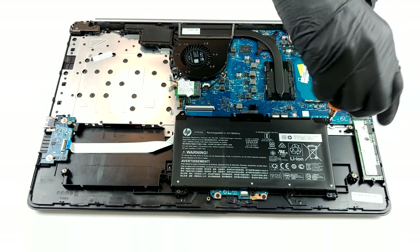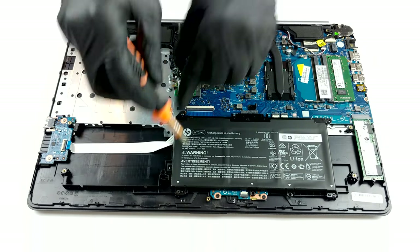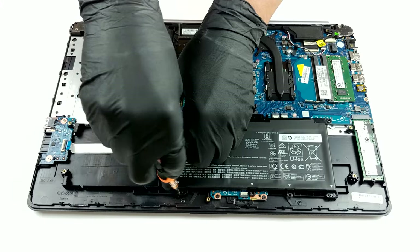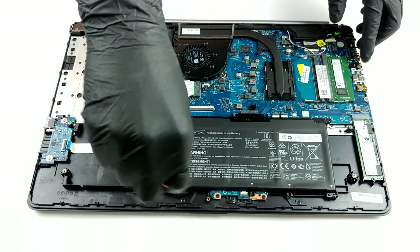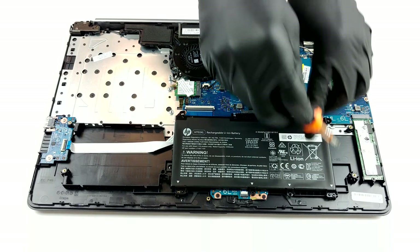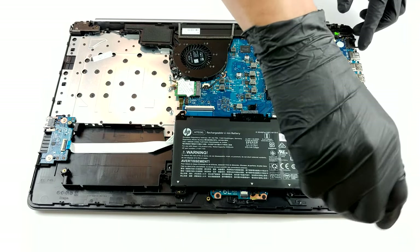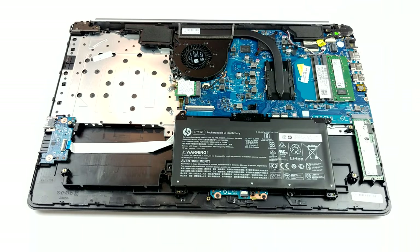In terms of upgradability, the 470G7 is well-packed. There are two RAM SODIMM slots, which support up to 16GB of DDR4 memory, working at 2600 and 3666MHz. Storage-wise, you can see an M.2 slot with PCIe x2 and SATA support, as well as a 2.5-inch SATA drive bay.